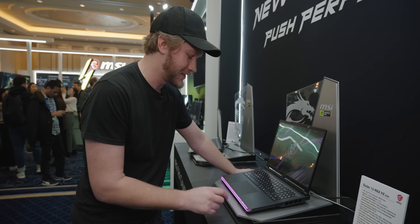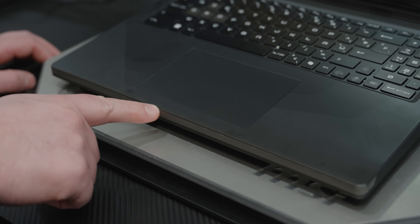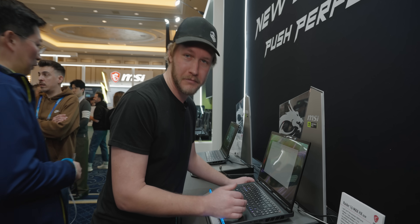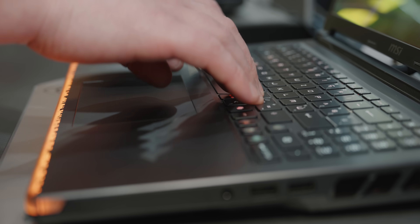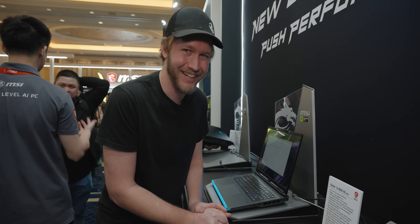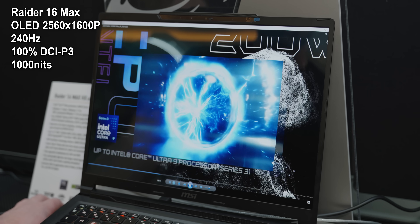Speaking of silly over-the-top gaming things, for this version of the Raider, they made sure to have the LEDs on the bottom just extra bright, extra absolutely in-your-face. Now that we're into Windows, I want to give the keyboard a little bit of a go. MSI has a bit of a spotty track record in the past. It's pretty good — not too bad, not fantastic. I'd give it like maybe a soft A-minus. I told them for years they needed to fire SteelSeries as their keyboard OEM, and they have, and it's so much better. The screen is also very good — we're talking OLED, 1600p, 240Hz, 100% DCI-P3, and maybe color calibrated.